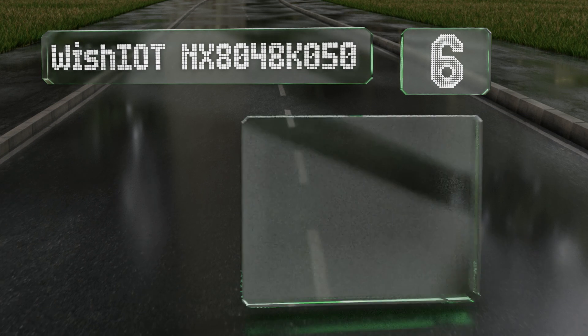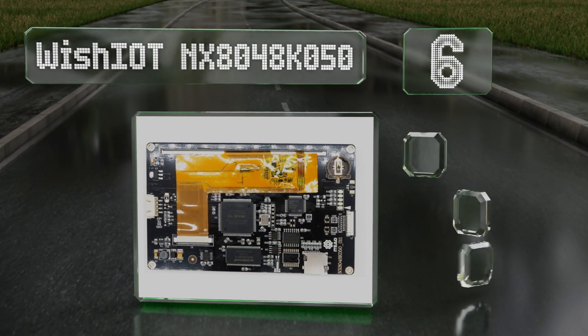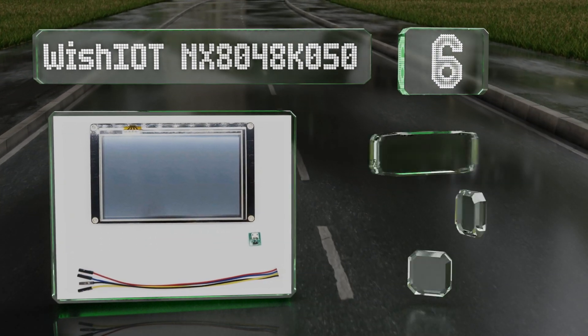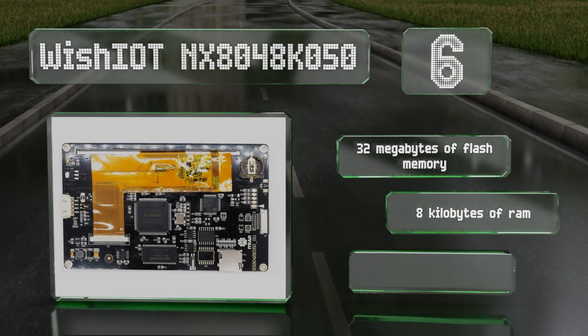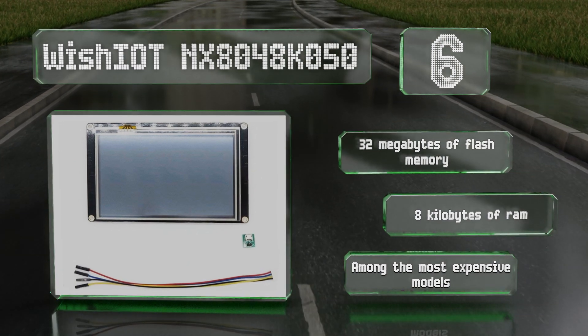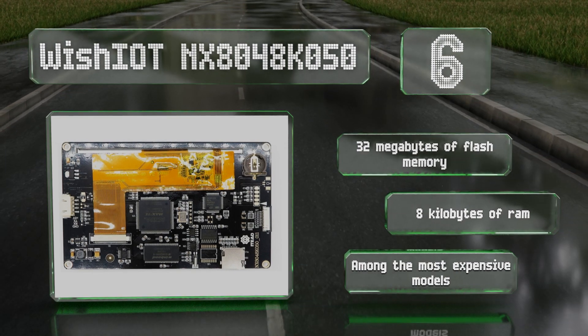Coming in at number six on our list, with a pixel density equivalent to a 12-inch 1080p panel, the Wishiot NX8048K050 is one of the sharpest displays you'll find. It allows for general-purpose input/output control and works perfectly with the well-known NextGen editor. It comes with 32 megabytes of flash memory and eight kilobytes of RAM.